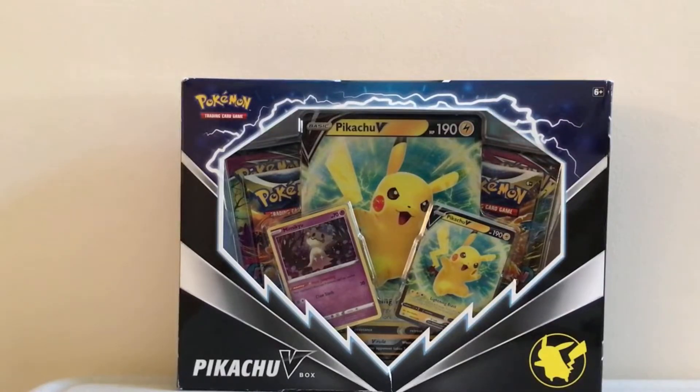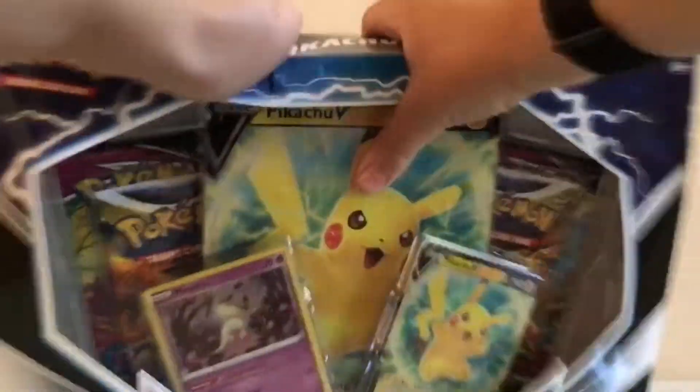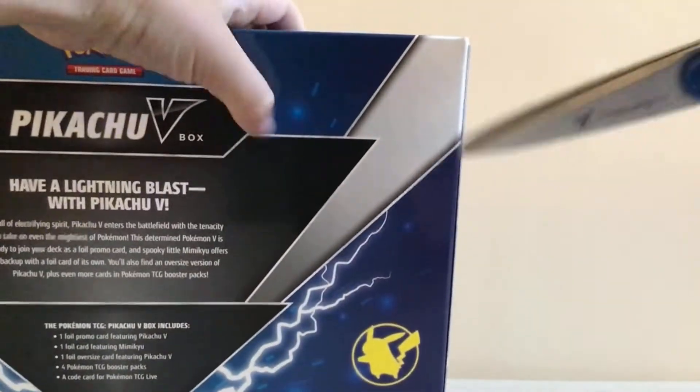Hey guys, what is up! Today I'm going to be opening up this Pikachu V Pokemon card box. Right now I need to figure out how to open this — okay, I have scissors now, so let's open it up.